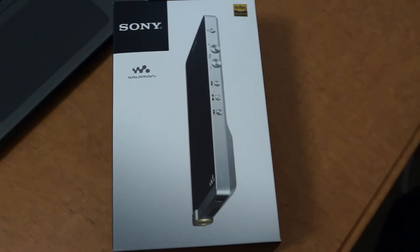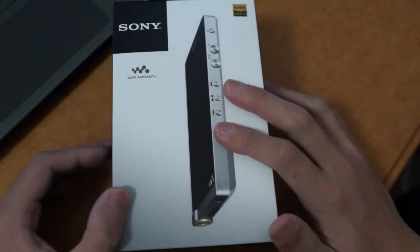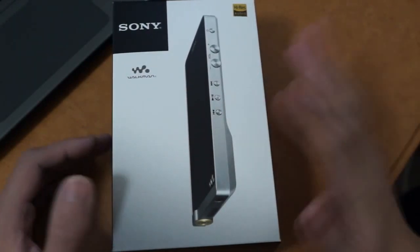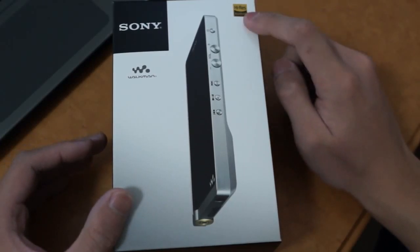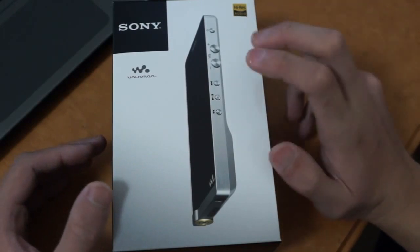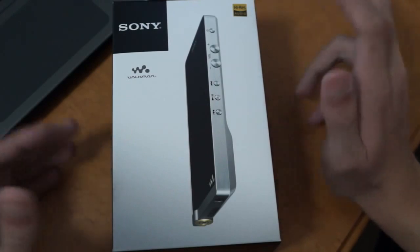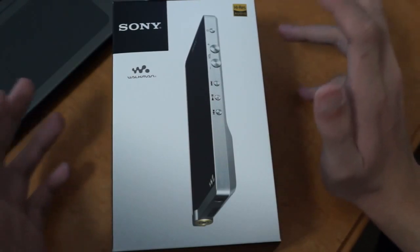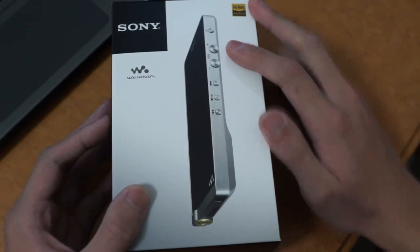Hi, in this video I'll be going over the Sony Walkman NW-ZX1. If you've heard a thing or two about this, you know that Sony advertises this Walkman with high resolution audio playback, or as Sony calls it, high res audio. What makes this particularly interesting is that it's the first serious audiophile grade digital audio player produced by a mainstream brand like Sony.